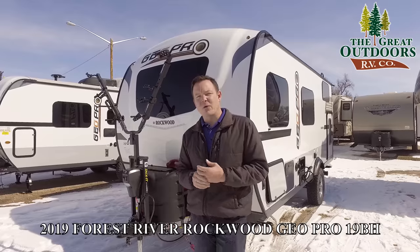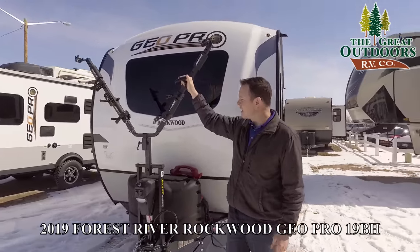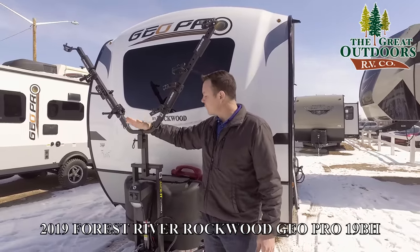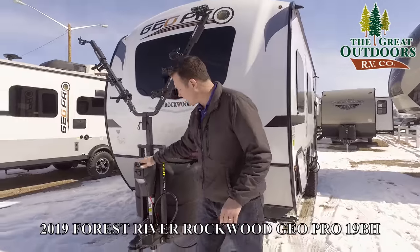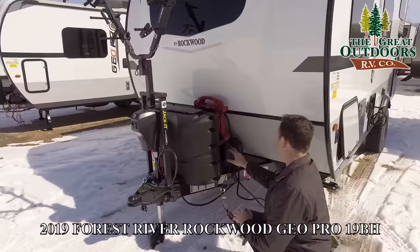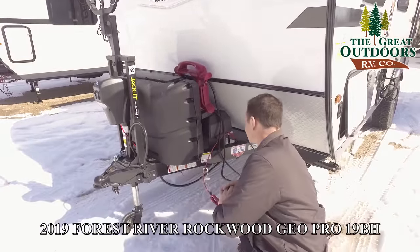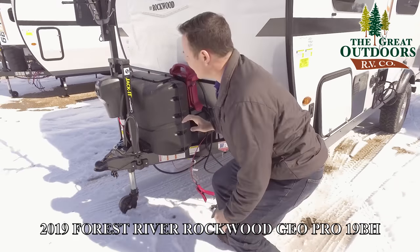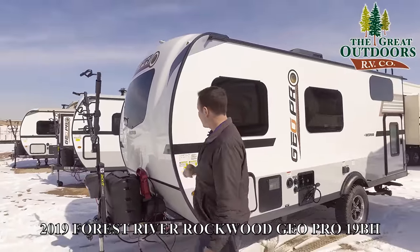We're going to start on the outside and then go to the inside. To start off, this has a bike rack that can fit two bikes. There's also an adapter to put the bikes a little bit further forward, depending on how your truck is set up. You also have a power front tongue jack with a light on the front. Back here, there's enough room to put two batteries. We include one in our dealer handling fee, and there's room to put a second. There's also a key back here — if you want to disconnect the battery, just turn that key to save it from draining while in storage.